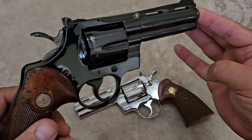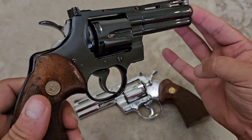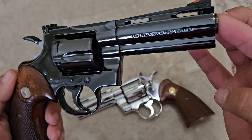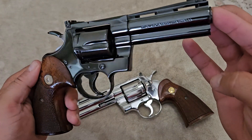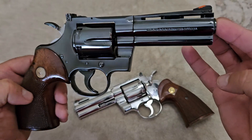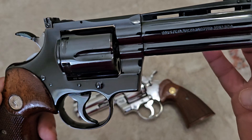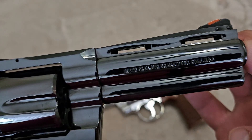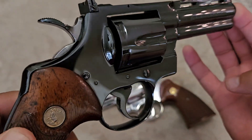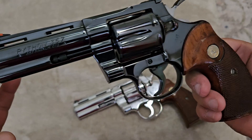They do not do this anymore because of the chemicals required for this finish — they were very toxic and people were getting sick from it. They no longer have skilled people doing blued guns like this, so you will not see any factory guns offered with this kind of finish today. Blued guns are offered today, but none of them will have this lustrous, shiny finish. You can see it absolutely looks like a mirror — this gun looks wet. There are absolutely no flaws in it; any marks you see are just fingerprints or oils from storage.